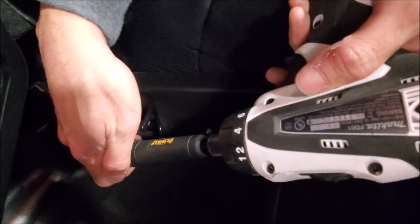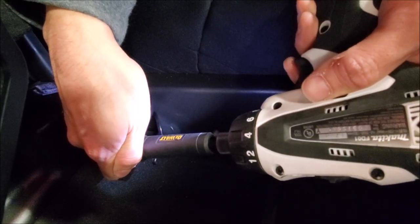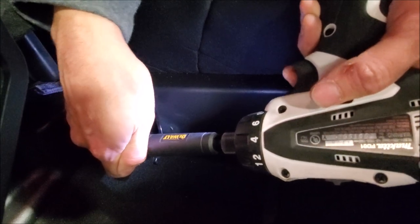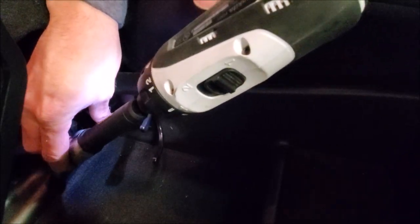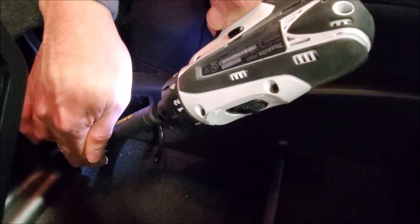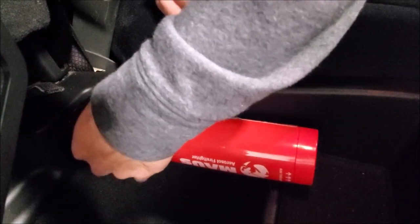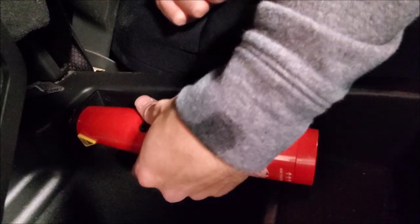I'm going to go ahead and use my angle driver self-tapping screw. I recommend that you use screws even in this application, because this truck will see a lot of bumpy roads and we don't want this to fall off.